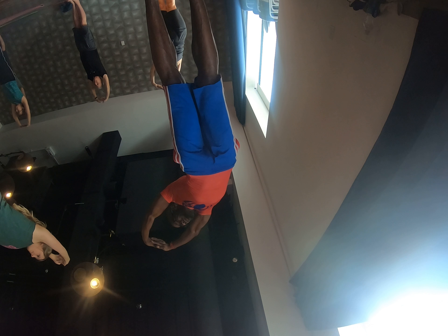Inhale, interlace the fingers and send them on up. Exhale to the right and back to the left side. Inhale, come on up. Exhale to the other side. Strong bellies. Inhale to lift. Exhale, swan dive.